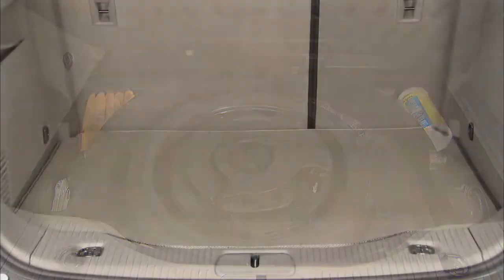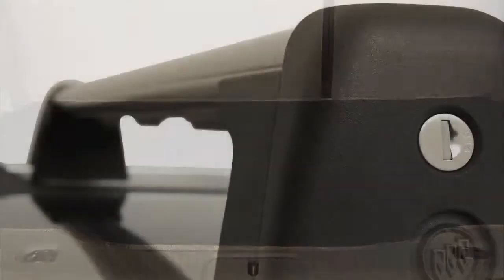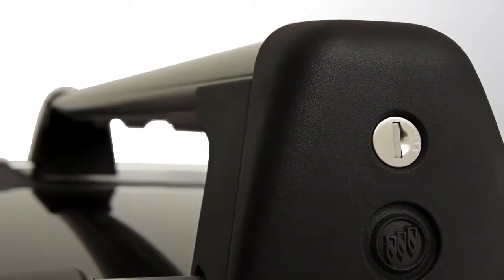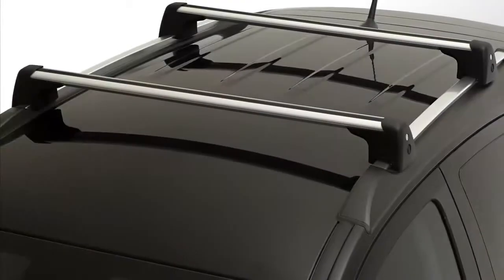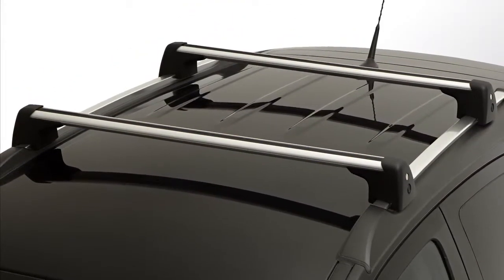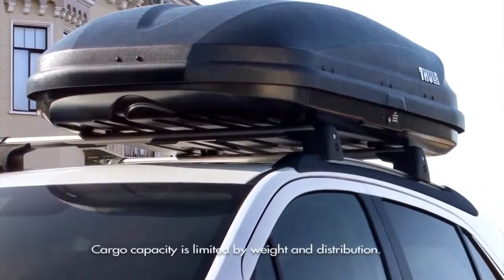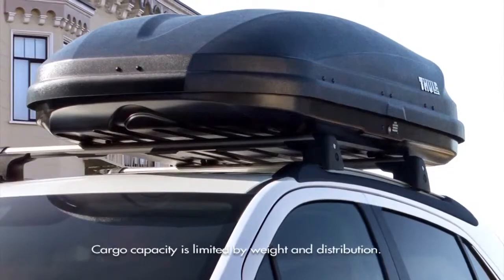The optional rear cargo mat can be flipped over to reveal a moisture-resistant backing for muddy golf shoes or wet bathing suits and towels. You can extend the Encore's cargo carrying capacity even further when you add crossbars to the standard roof rails. Available as a dealer-installed accessory, the crossbars create a rooftop luggage rack that can hold up to 165 pounds.